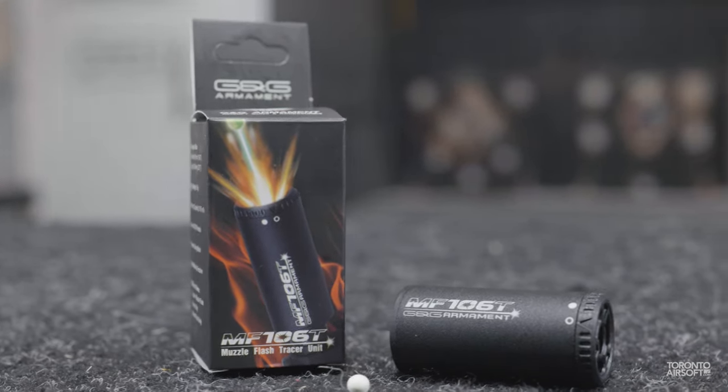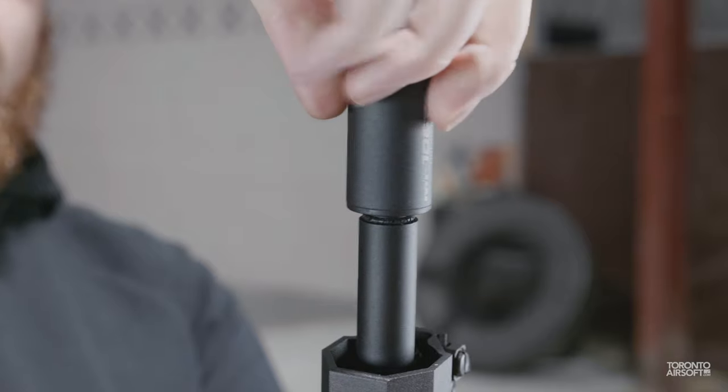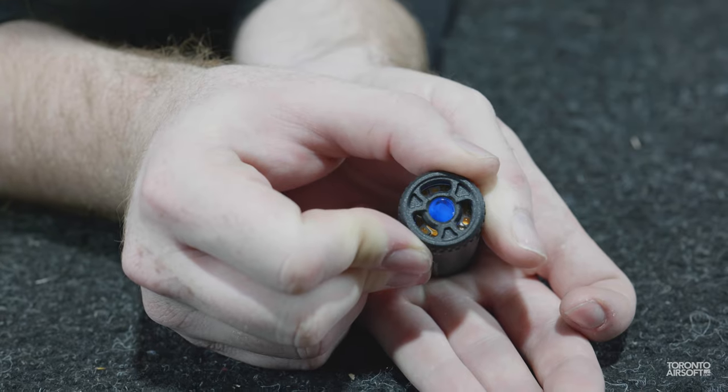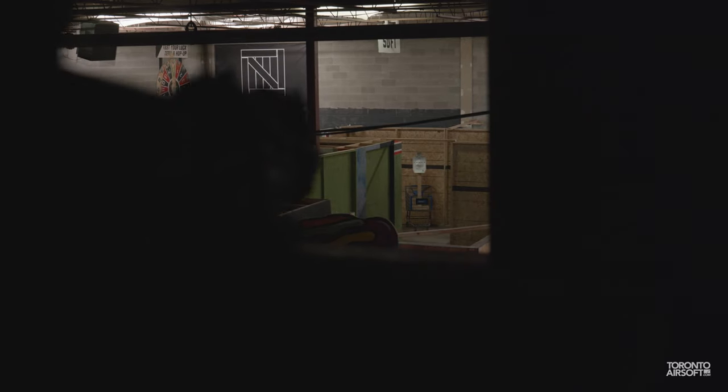Compared to even a short time ago, airsoft tracers have certainly come a long way — from AAA batteries barely lighting up your BBs to extremely compact, lipo-powered smart tracers. It's better now than it's ever been to try out some glow-in-the-dark BB fun.